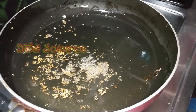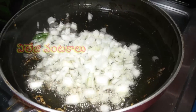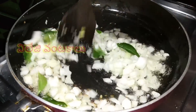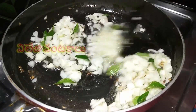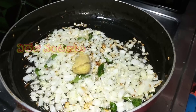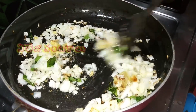Add to a medium-sized pan and cook on a little heat. Put the pan together. Add 1 teaspoon of olive oil paste and fry it.